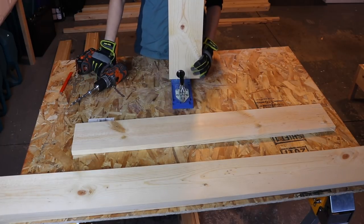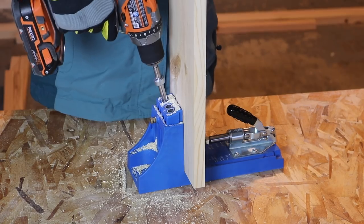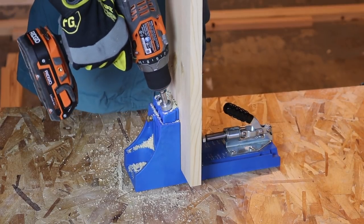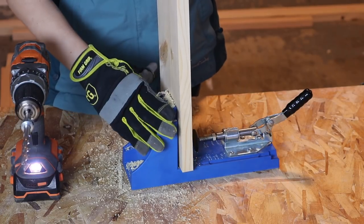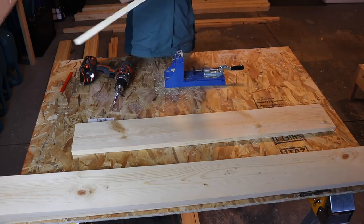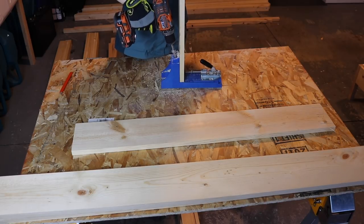I started off by drilling three pocket holes into each of our shorter 1x6 boards. These are going to be the head and the foot side boards of the bed. I'm using a Kreg jig here to drill the holes — you just set the board thickness and it gives you a perfect angle for pocket holes. I definitely prefer pocket holes because it means all your screws will only be seen from the inside of the bed, keeping the sides of the frame clean and giving the best aesthetic once you're done.